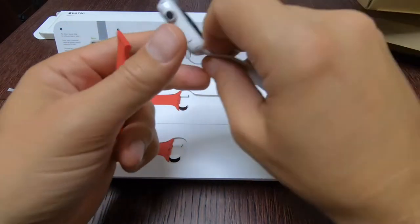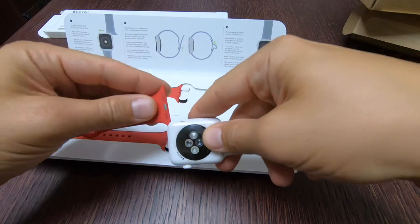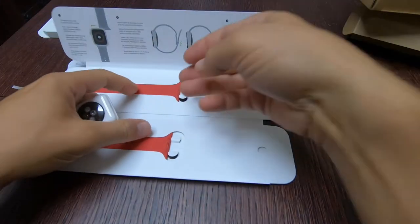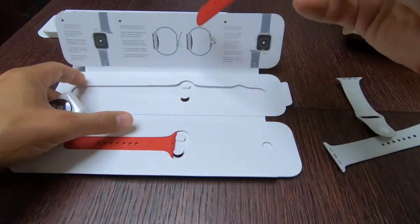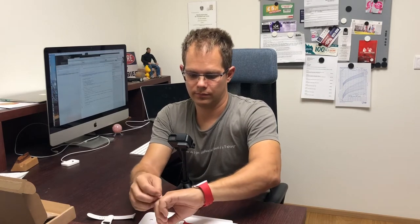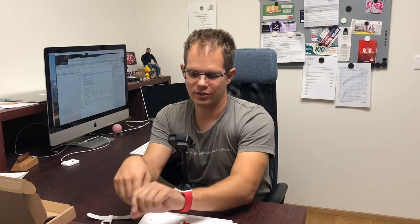There's some extra protective stuff on here. Let's just see how it looks with the ceramic watch. Also the inside — there we go. Very nice. Yeah, it's like Austria — red, white, red — the Austrian national flag.